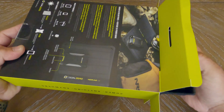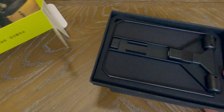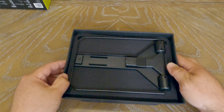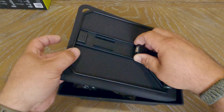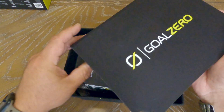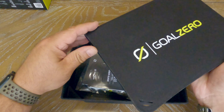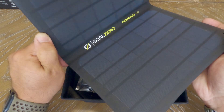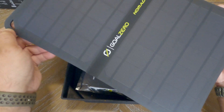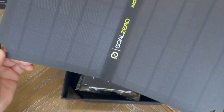There will be a link in the description for Amazon on where you can purchase this if that's something you're interested in. So far, the packaging seems pretty good. Nothing was damaged — it came in an Amazon box. Here's the Nomad 10 solar panel. Feels really, really sturdy.